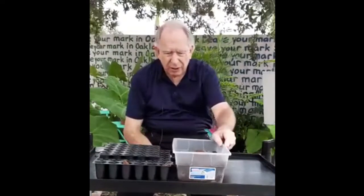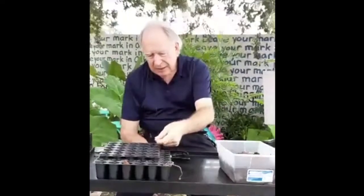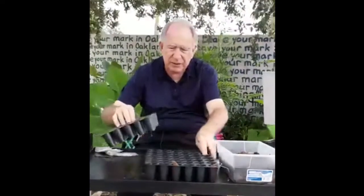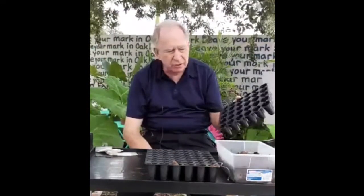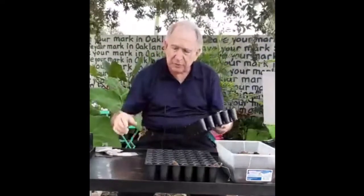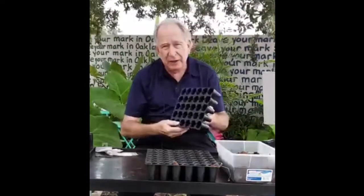Now we've done this a couple of times before, but I want to reinforce the idea that summer growing for me is one of the most exciting times to have a garden, because it's really going to test your skills. One of the things I like working with, of course, is our go-to coconut. If you're thinking about starting seeds — and we really recommend that you start with seeds — you're going to need an effective method to start your seed, and we find that starting with coconut is really the best approach.